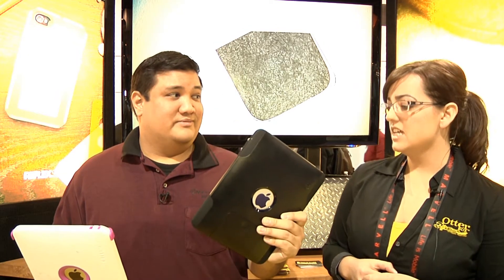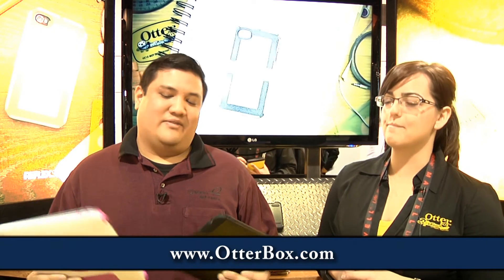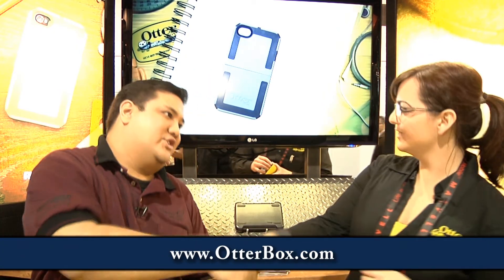Commuter price? $69.95. Defender? $89.95. All of the information about these cases and our other cases are on otterbox.com. Thank you, Kelly. Thank you very much — wonderful again to see you here at Otter, and we've got more for you, so stay tuned.